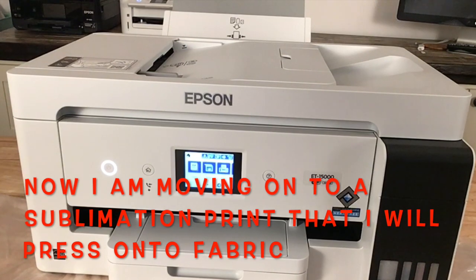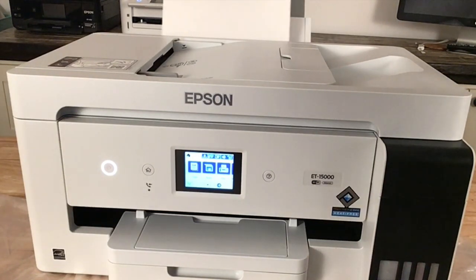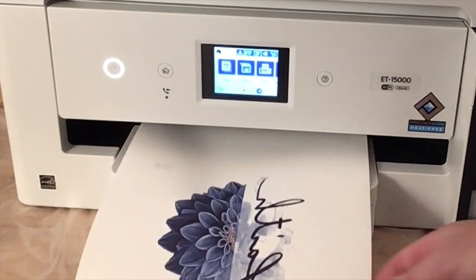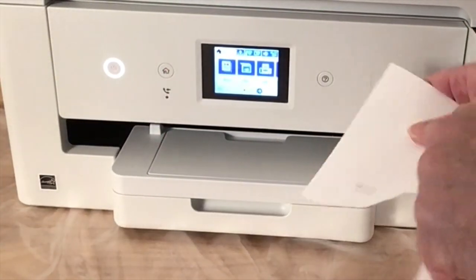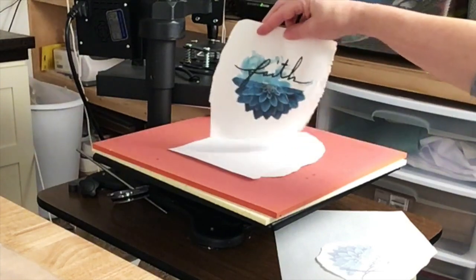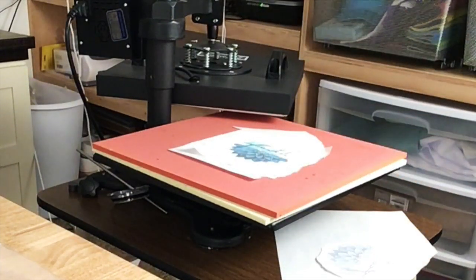Now I'm going to do a sample print — it's not going to be anything earth-shattering, I just want to try it out and make sure everything works well. I have some Hippo paper, so I'll go ahead and load that. That looks pretty good. You might know that when sublimation prints out, it's pretty dull, but when you add heat to it, it brightens up. I'm going to rip around this image and then do my test press. Look how this did — that looks beautiful! The ink's vibrant and very clear. I'm looking forward to using this more and more.